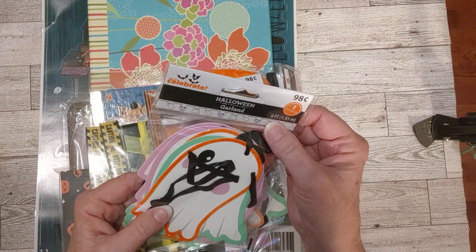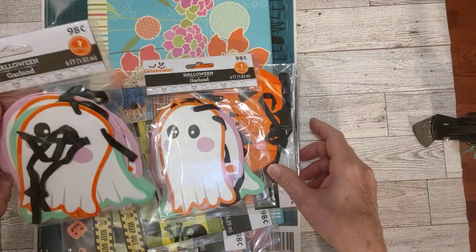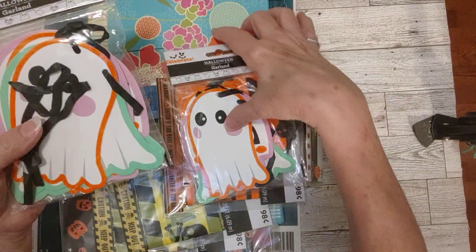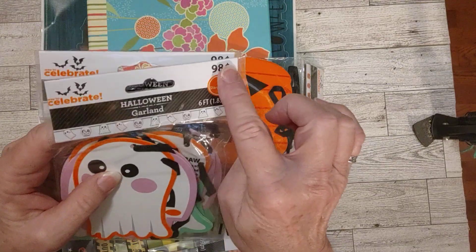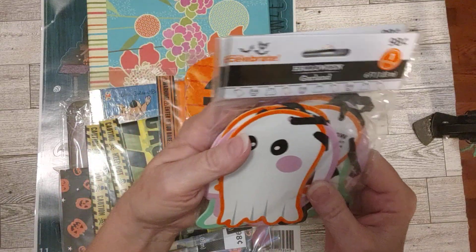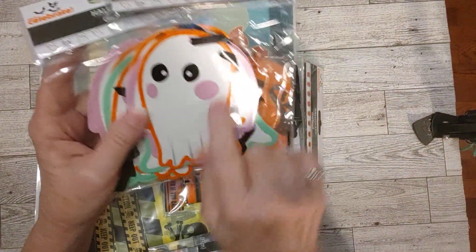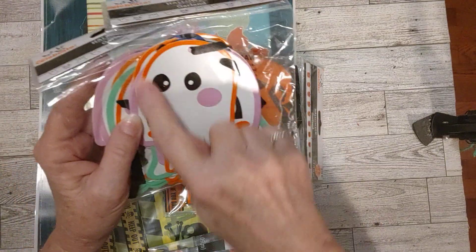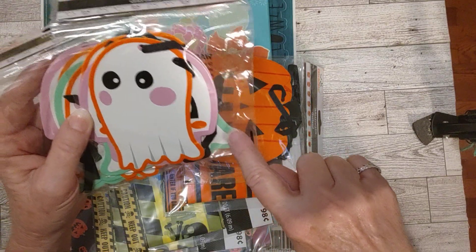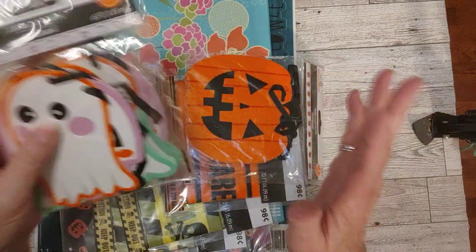I think I got these at Walmart last year. So there are two of them - they're little ghosts. These aren't opened yet so I'm not going to open them, but you can see this one better because it has a string in it. It's called a Halloween garland - last year it was 98 cents. I haven't looked to see if they have them this year. But as you can see, I don't need any. I have these two that I didn't even open, and they're different shaped ghosts with different colors around the outside - there's orange, a kind of violet pinkish, black, a little mint green one. Those are fun to make into tags or tuck spots. I've got two of those.